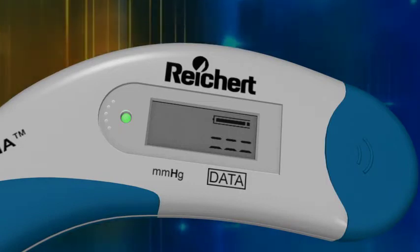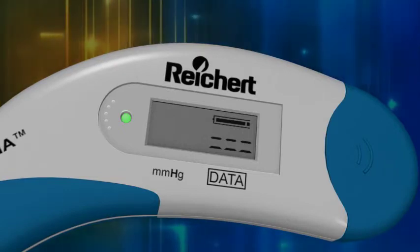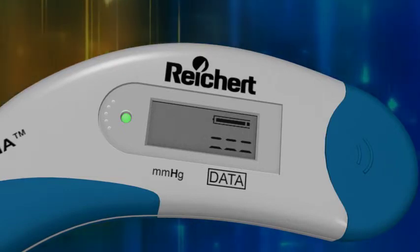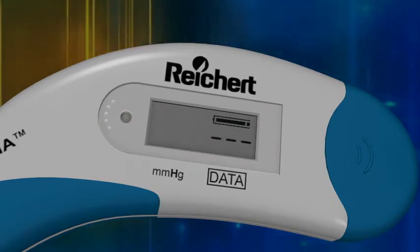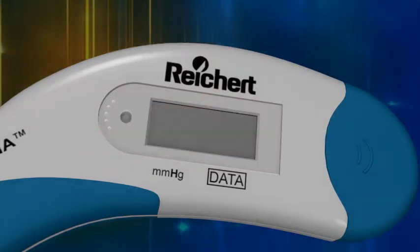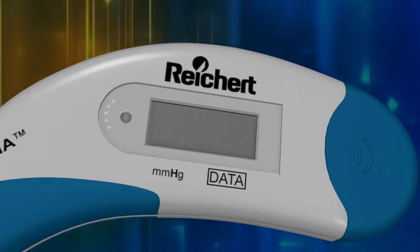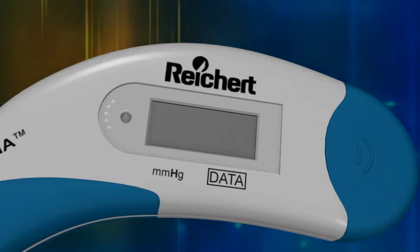You now have 15 seconds to begin the application procedure. If you exceed the 15 seconds, the Tonopena Via will beep, the LED will go out, and the LCD will display a single line of dashes followed by a blank window, indicating that the instrument is in battery saving mode. To re-initiate the measurement mode, simply press the operating button again one time only.